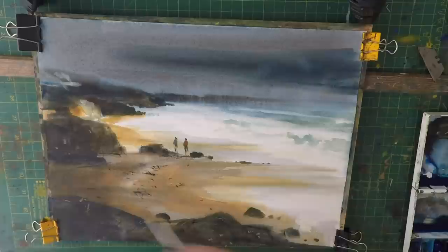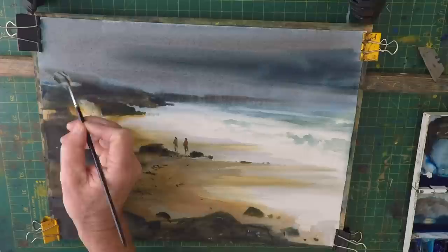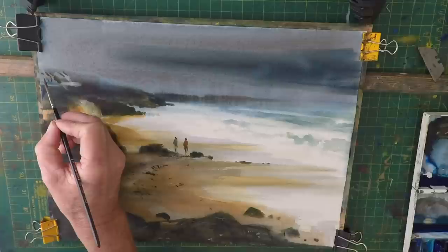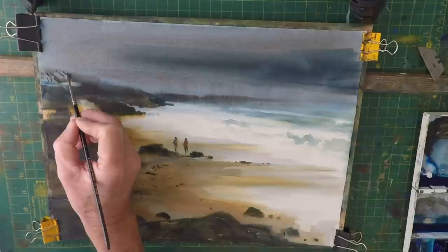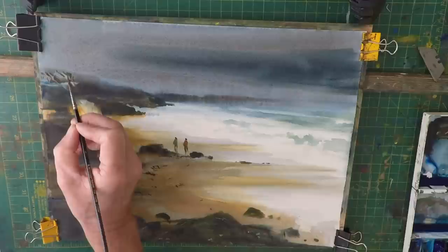There are cottages up here — I just want to put the roofs on. Again it's just a suggestion of these little cottages, with no windows, just to show the viewer that there is something up there. And that's all we need to do up there.